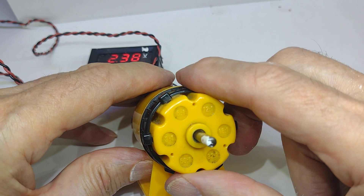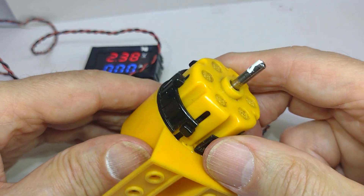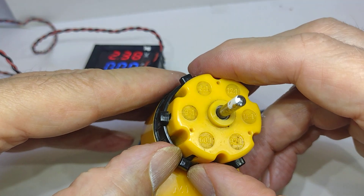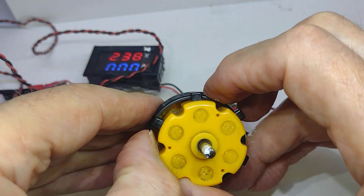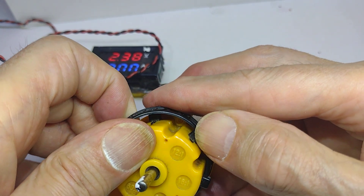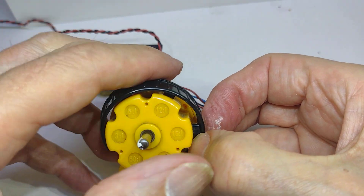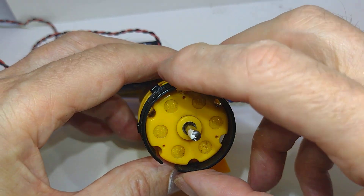If we want to take it apart, the first thing is to take the ring off. Now this is a bit worrying because the only way I can see to do it is to lift it over each of these pegs that change the speed, and I would think there's a good chance it's going to break in half. These things — I've got away with it.